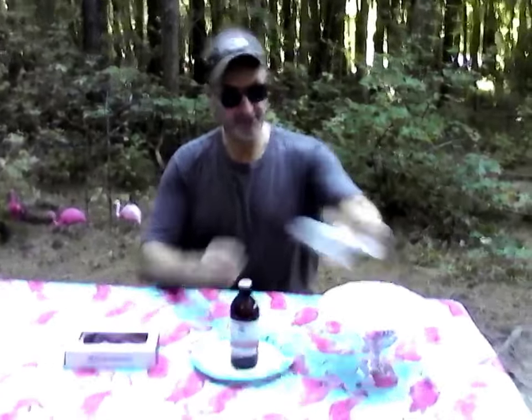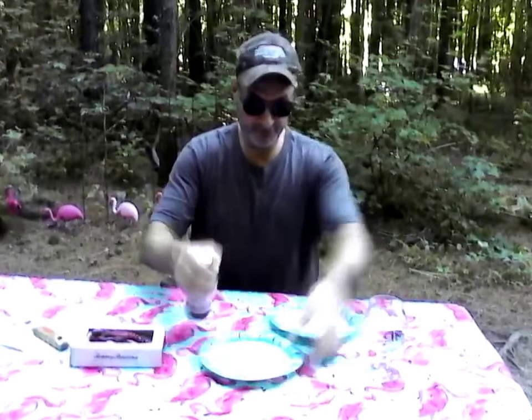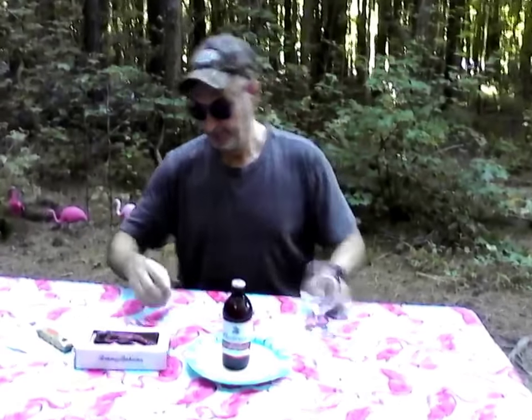We've got the Freedom Reserve right here, and I've got my lifetime bottle opener I typically use — my Lossy Oak Bottle Opener Lifetime. I'm going to pour a little glass here. This is 5.4% ABV on this.